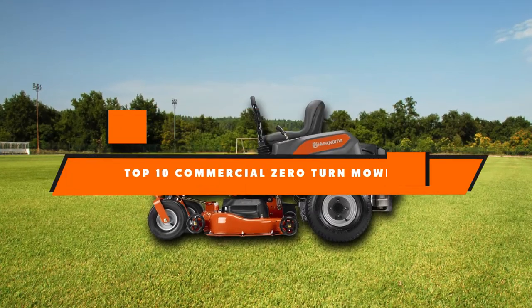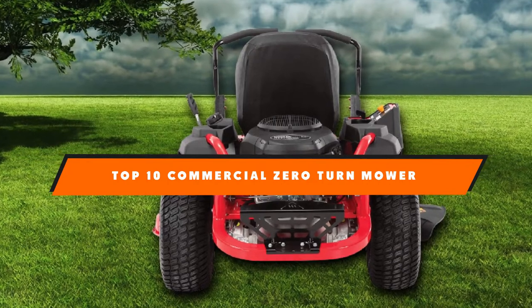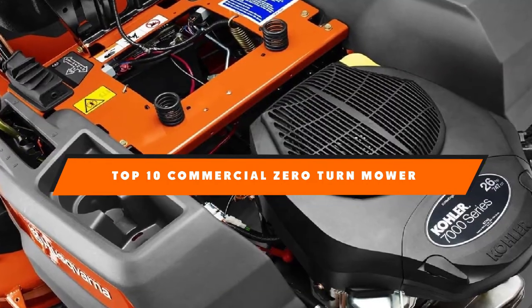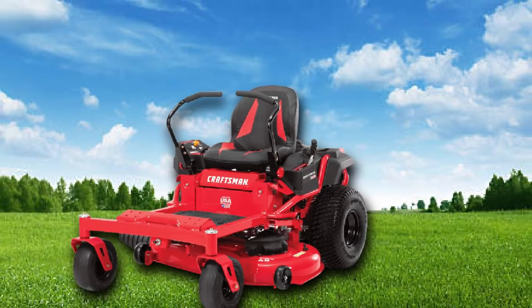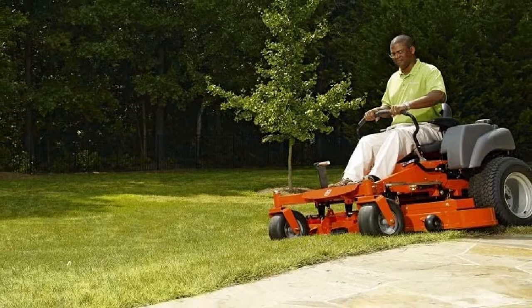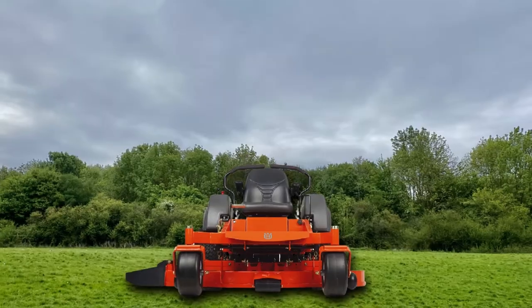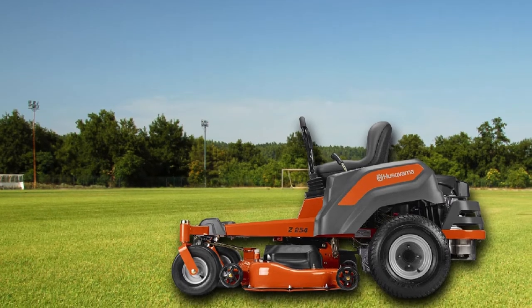Hello guys, in today's video we're going to present to you the top 10 best commercial zero-turn mowers available on the market today. We made this list based on our personal preference and sorted it based on their features, prices, quality, durability, and reputation of the manufacturers. Check out the description to find out their prices and more information — we've included the links in the description below.